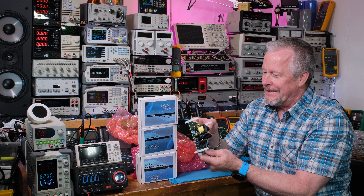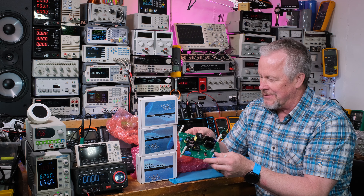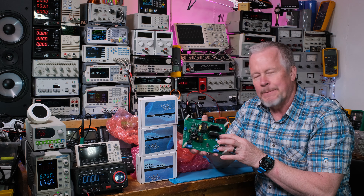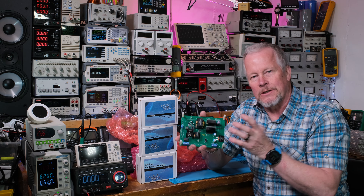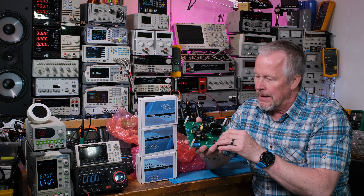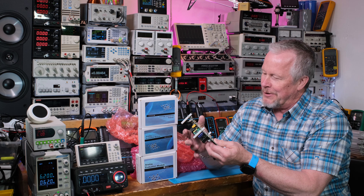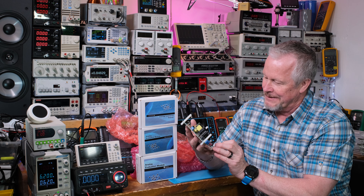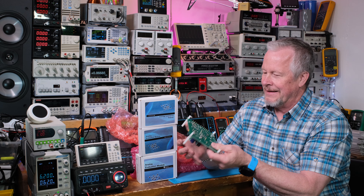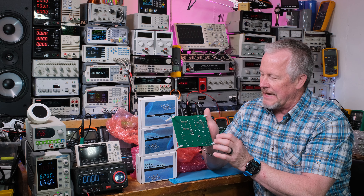I'm looking at this because they do such a nice job with their eval cards - really nice job. An evaluation card is just that - it's for engineers like myself to look at a circuit. It might be just because we're evaluating the control chip. I'm trying to find it - it's on here somewhere, there might be two of them.